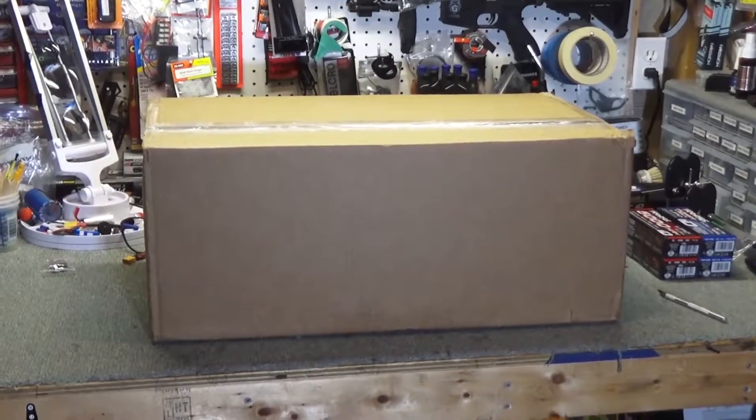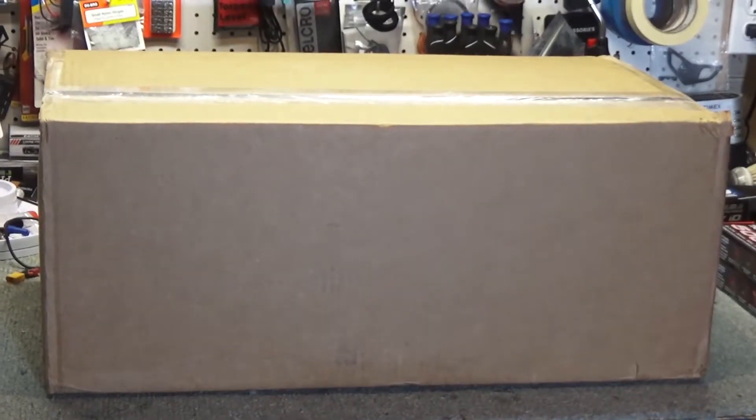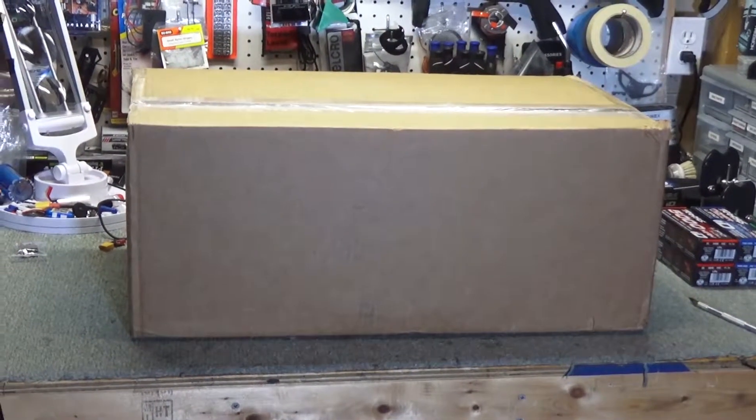Hey YouTube, WillNate35, and this is a small box — and it's not a plane. Nope, it's my son's brand new truck.